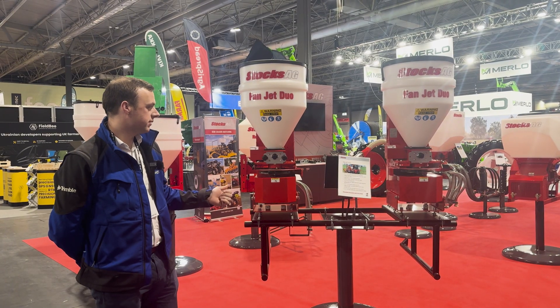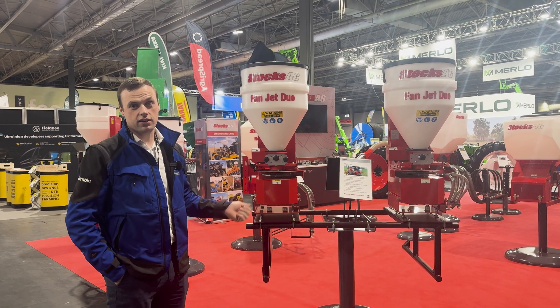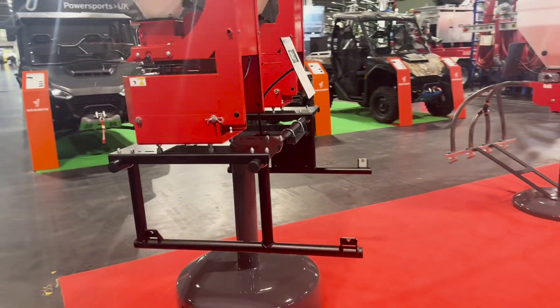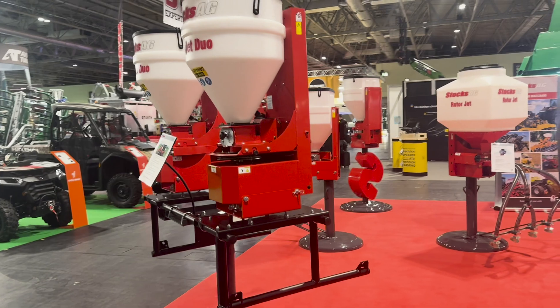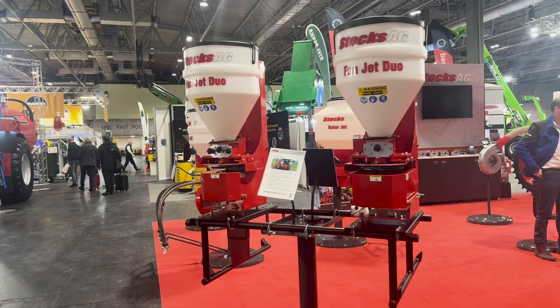Here behind me we have the FanJet Duo. This machine is predominantly used for slug pellet application on the likes of a self-propelled sprayer. The benefit of this over the FanJet Pro is that the FanJet Pro is a single machine with one spinning disc and spreads up to 24 metres, whereas this machine will go up to 36 metres in width, product depending.